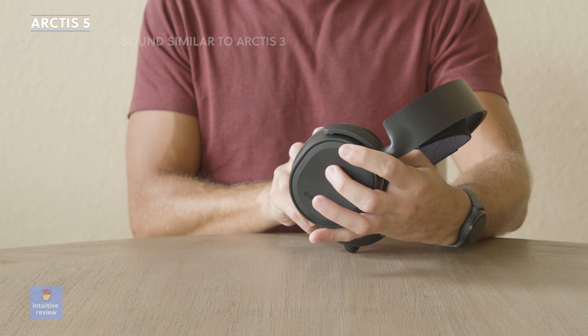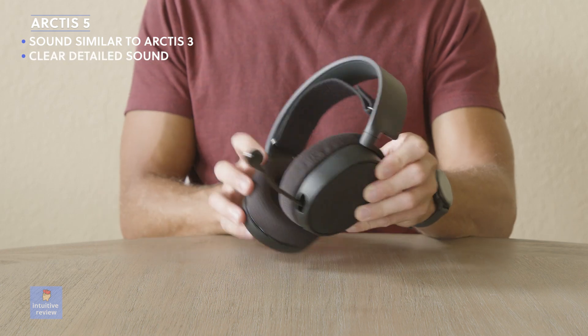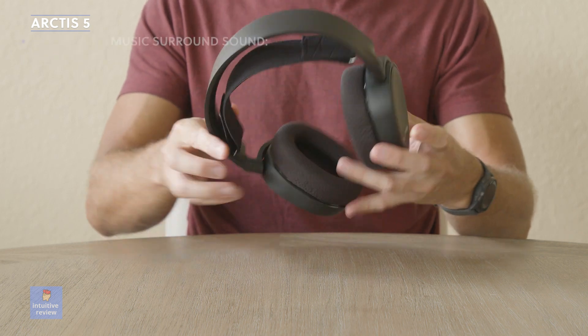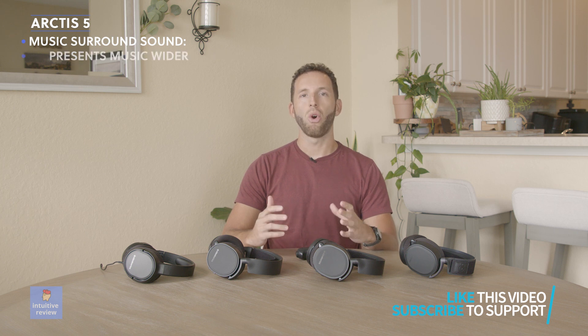In wired mode, the sound profile of the Arctis 5 is very similar to that of the Arctis 3. These headphones deliver a clear and detailed sound; you won't be disappointed with the low or high end EQ range. When I installed the DTS surround sound software and connected via USB, it added more width and separation to the audio source. Soundstage was enhanced without sounding artificial at all — it maintains the same sound profile as the regular wired stereo version, just with more width, instrument separation, and a larger soundstage. It doesn't benefit music much, but it's an interesting feature to experiment with.